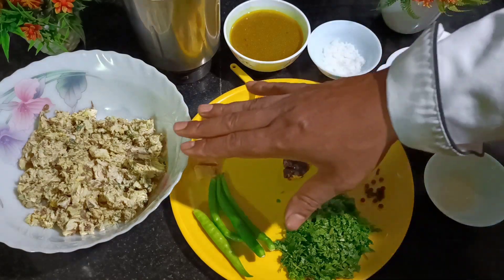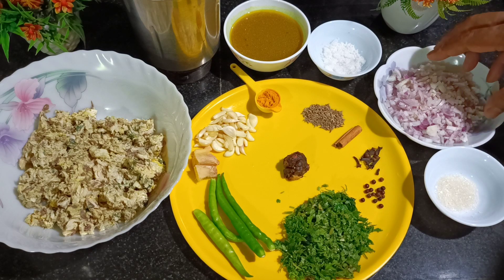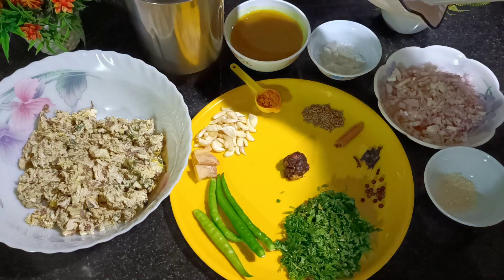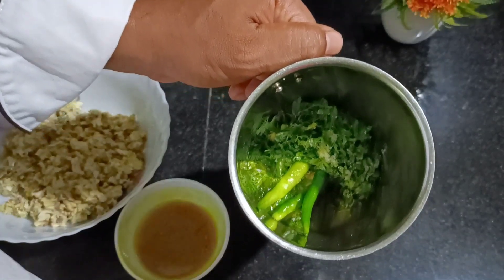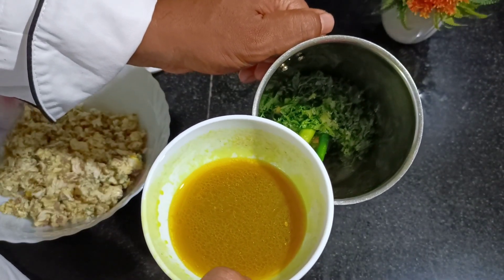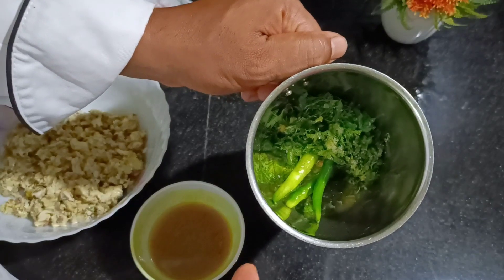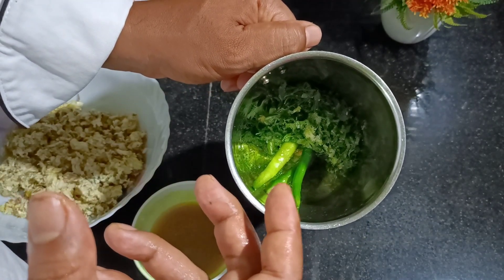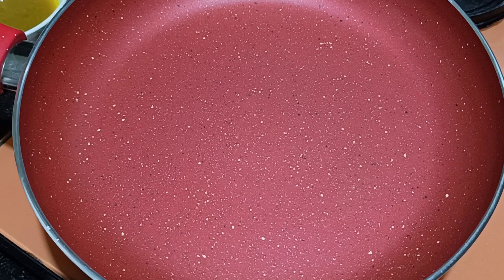All of this will go into a blender jar except the fish and the onions. Half the onions we will sauté and the other half we'll add raw to the mixture. I've added all the ingredients into the jar along with some of the fish stock — add only as much as needed to make a smooth paste. Do not add all the water, otherwise you'll get a thin mixture. Add limited water to make a fine paste.